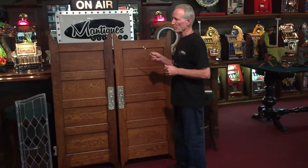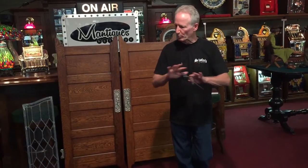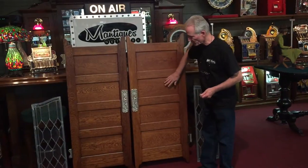I bought these doors from a person here in the Los Angeles area who happened to be in the oak furniture business. When I bought the doors, they had been stripped and stained — just like that. As you see, they got all four hinges. So I sent them out to my refinisher and had them done in a satin lacquer, so these are all refinished very nicely.